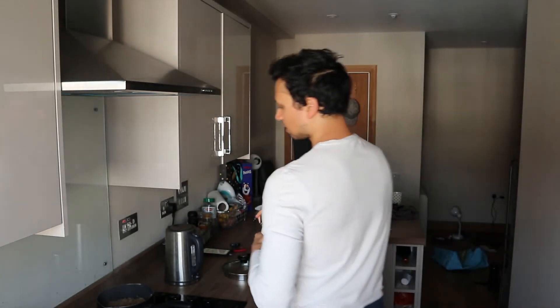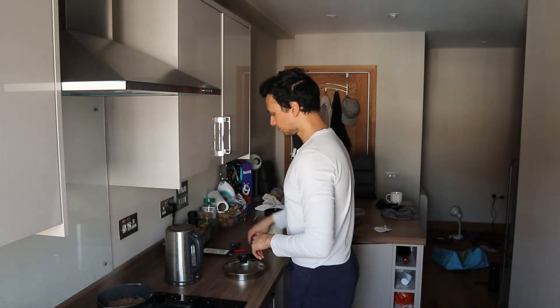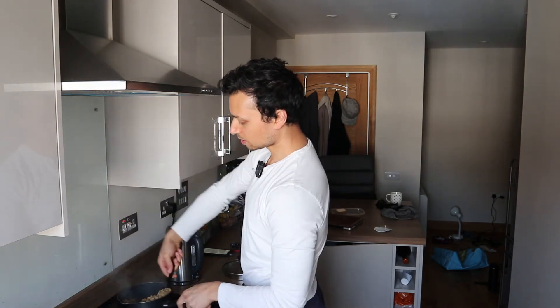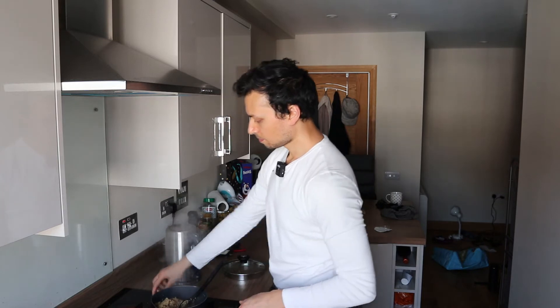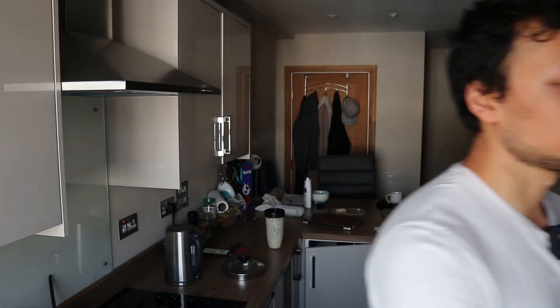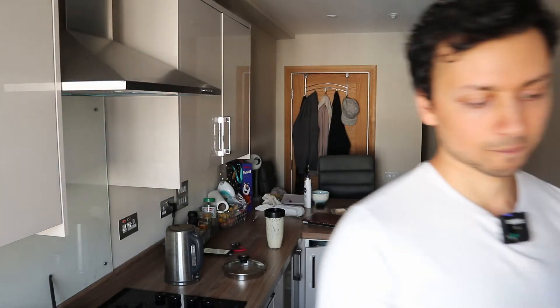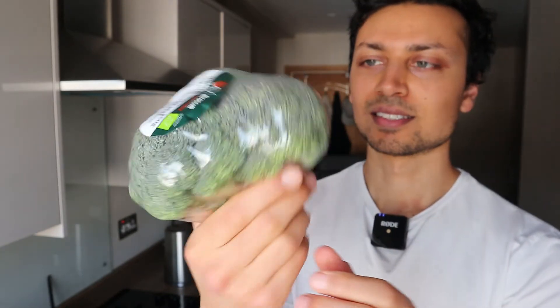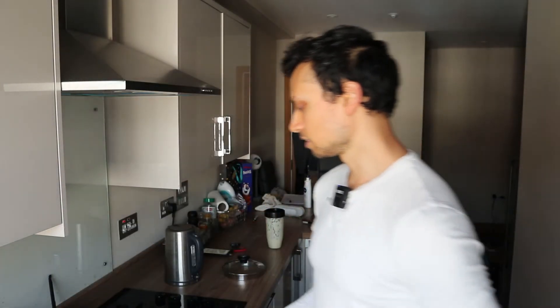Finally, we'll get our broccoli going. Quinoa is done, the water is dried up, so we'll put that to the side. Let's get our broccoli going — it's three little stems of organic broccoli, all tied together. I'm going to turn this pan on just for it to heat up.